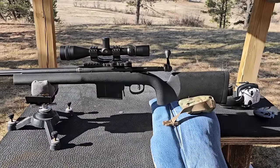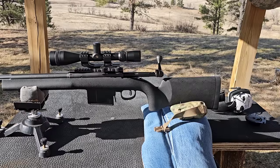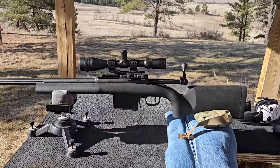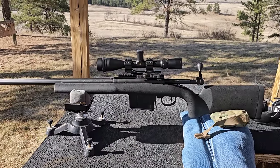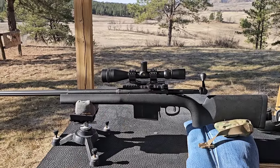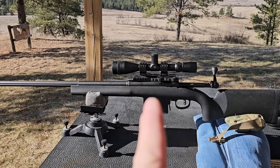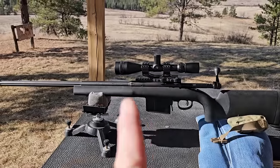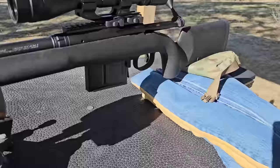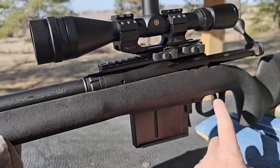Here is the rifle - it's a Savage 110 in .338 Lapua. I pulled the barreled action out of the stock and checked the inletting on the contact points on the bottom of the recoil lug right in there, and it looked like it had even contact. This stock is an HS Precision and it has an aluminum bedding block full length. I double-checked to make sure the barrel was free-floated all the way out in the stock - it is. So I torqued the action screws down to spec, which I found on Savage's website.